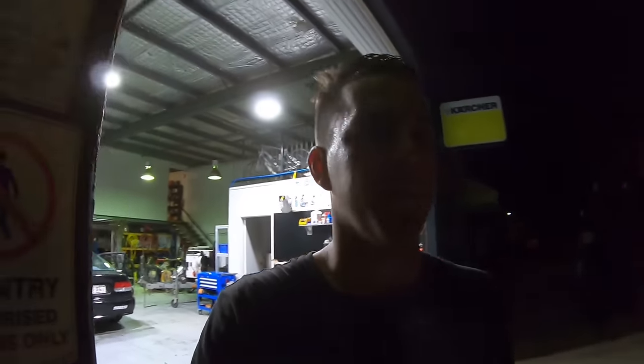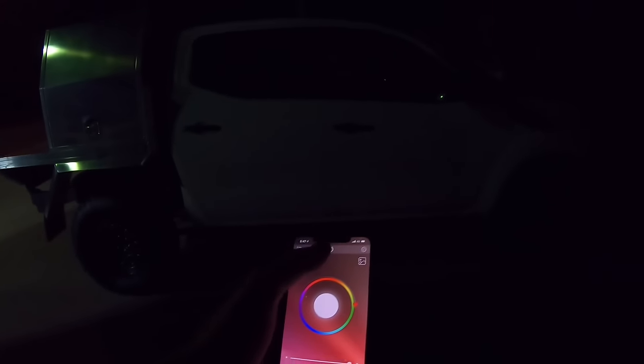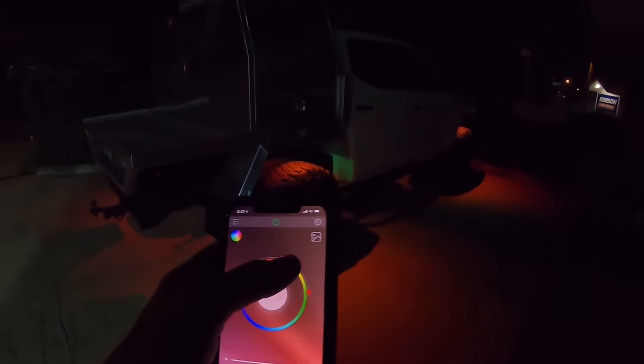One more thing before we pack up — I changed the position of the rock lights. I moved the light out towards the end of the guard, because in the video where I installed them I had moved them pretty far in towards the center of the car. So if we turn the app on now it looks much better — much more of the light is hitting the ground. It's definitely way cooler and we get a much better effect than we were getting the other night. It looks so sick actually.